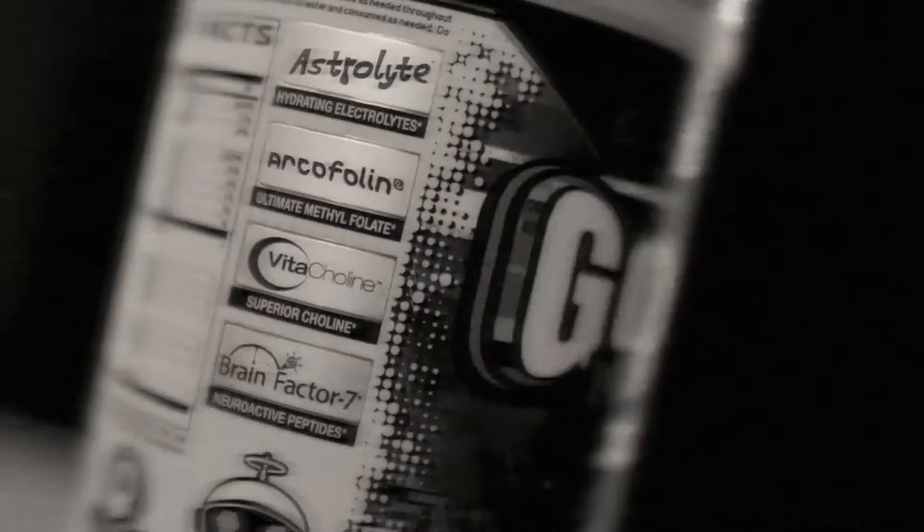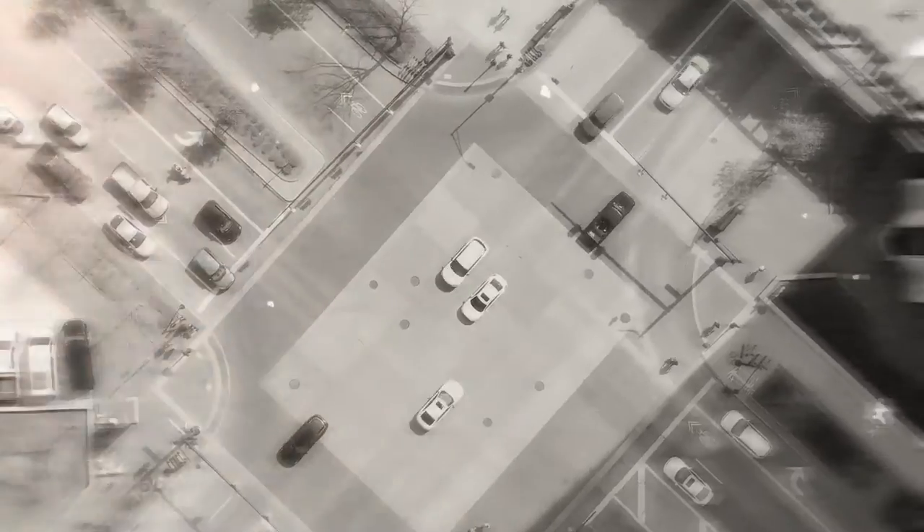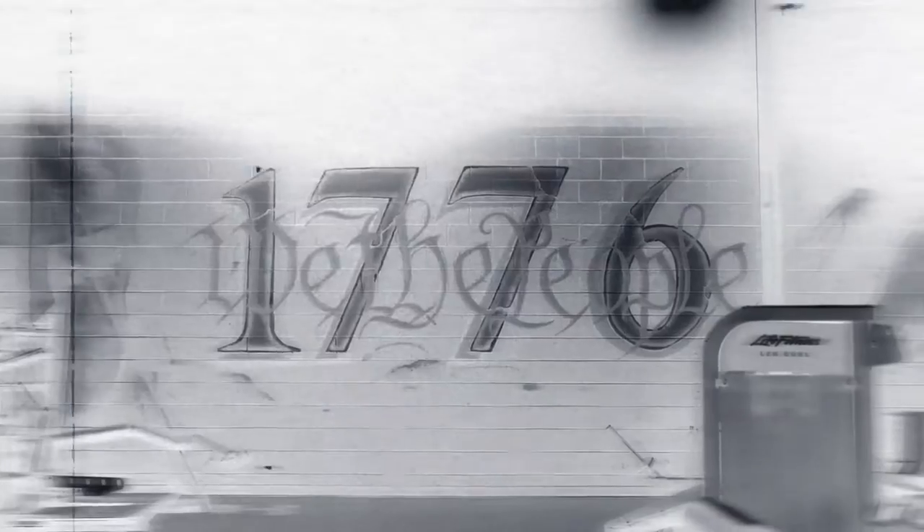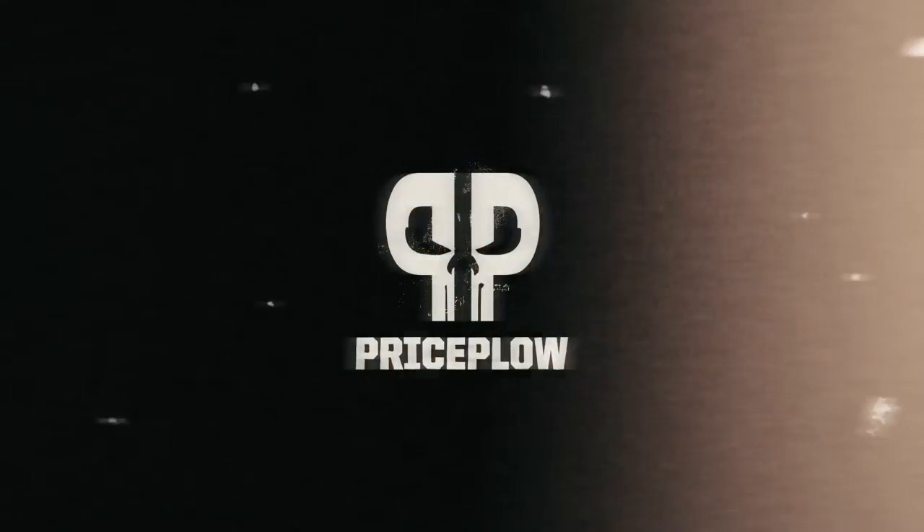Hey, welcome to PriceBlow. It's my turn to do some Blackmagic Supply multi-source protein birthday cake flavor. Happy birthday, Blackmagic. I don't know when the birthday is, but it's someday. That was a terrible joke. I meant to film this on my birthday, but I was way too busy.